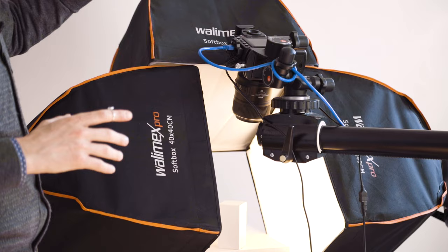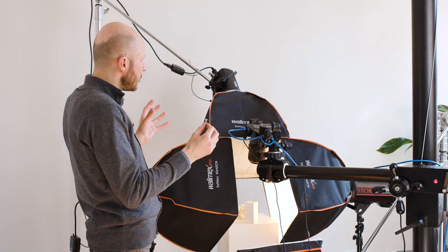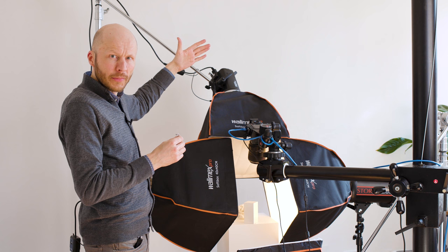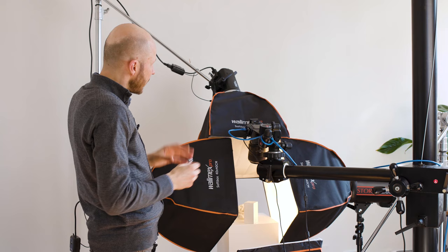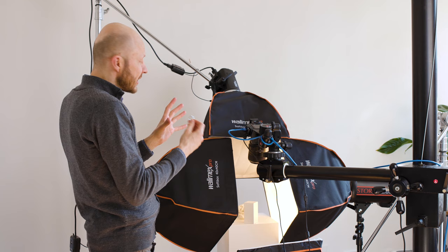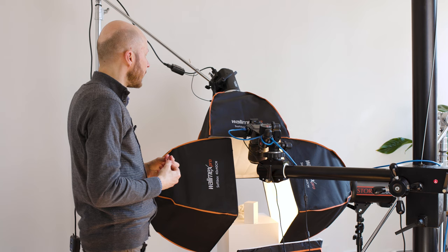I'm using 40cm by 40cm softboxes — small softboxes because I have a small item to shoot. As you know, the bigger the light source the softer the light, but for jewelry I want to achieve quite harsh light, so that's why I'm using a relatively small softbox. I can also control the harshness of the light by moving the light source away from the object, but in this case I will keep all four softboxes very close to the object. Because the ring is very shiny and very reflective, I obviously want to get rid of reflections.